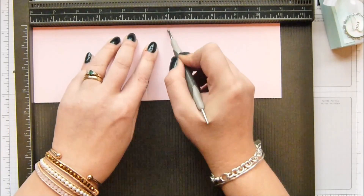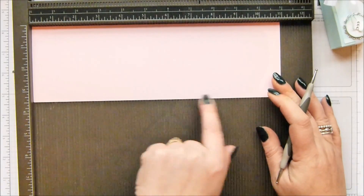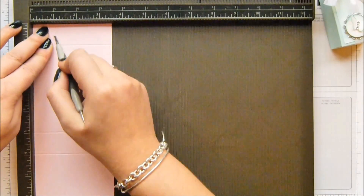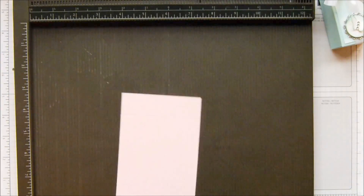You score it at 1 inch, 5, 6, and 10 — which is 2.5, 12.5, 15, and 25 centimetres. Then you turn it round and score it at 1 inch and 2.5 inches, which is 2.5 and 6.5 centimetres.